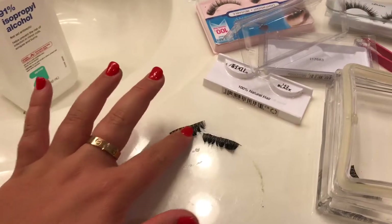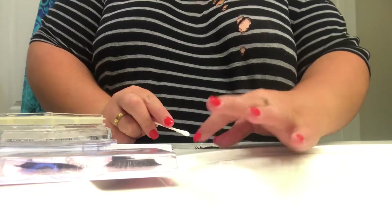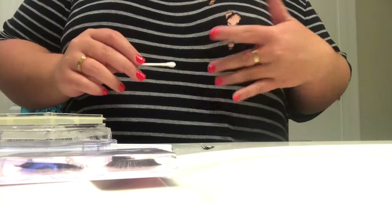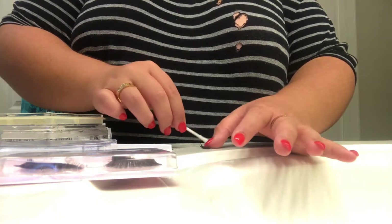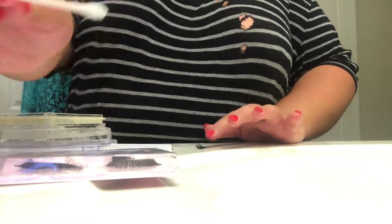I'm going to hold the tip of the lash and just pull lightly — not super hard — because lashes are super fragile especially when they're wet. I'm just going to pull through the lash and clean it, making sure the lashes are clean because you definitely do not want to wear dirty lashes. Go over the lash band a few times — it's getting a lot of that grime off.